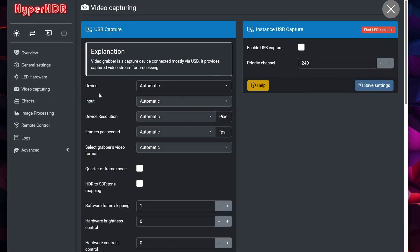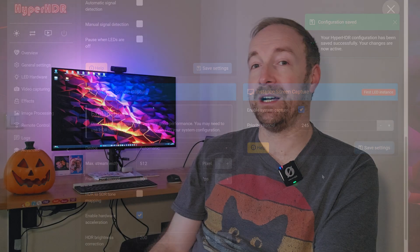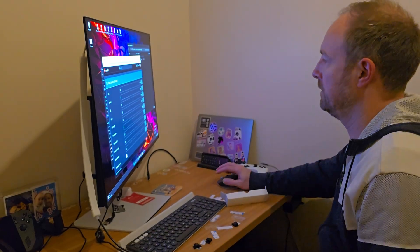Finally, under Video Capture, disable USB Capture and enable Screen Capture. By default, HyperHDR seems to assume it's running on something like a Raspberry Pi or another external device, not directly on your gaming PC. So this change just makes sure it's capturing from your monitor properly.